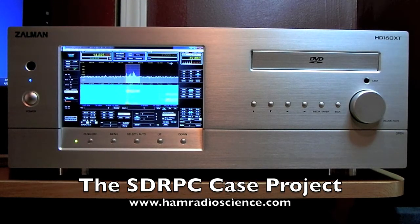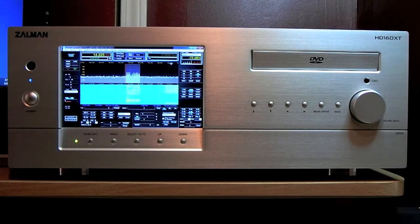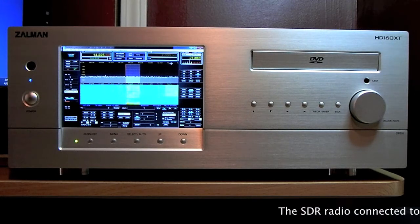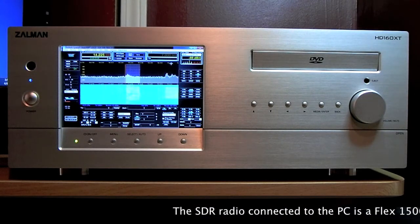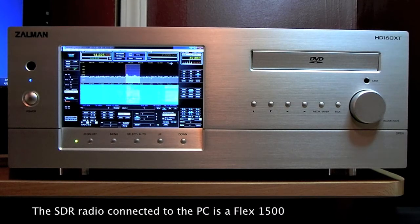Hi, this is Mike from HamRadioScience.com. Today we're looking at what I call the SDRPC. This is really just a cosmetic kind of thing you can do with your HamShack radio. And what we've done here is taken our computer and mounted it inside a home theater PC case.